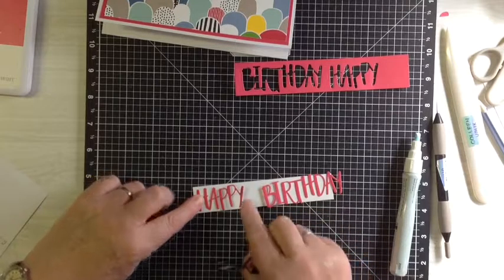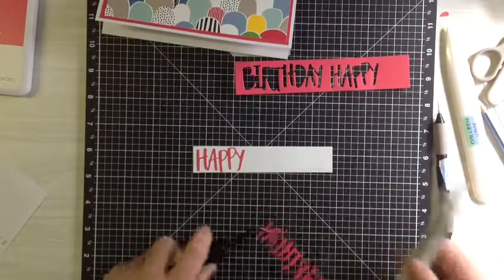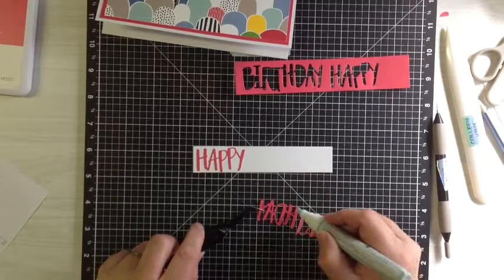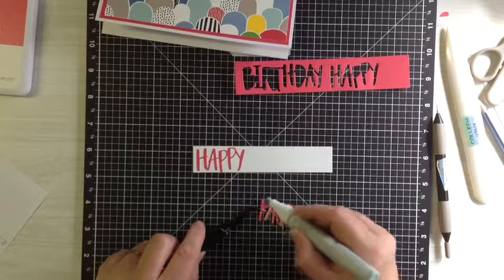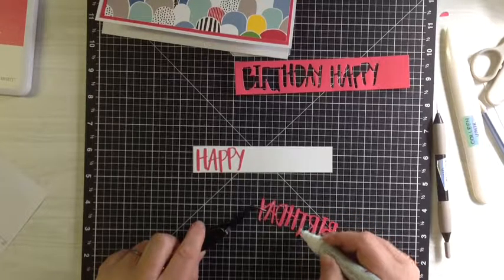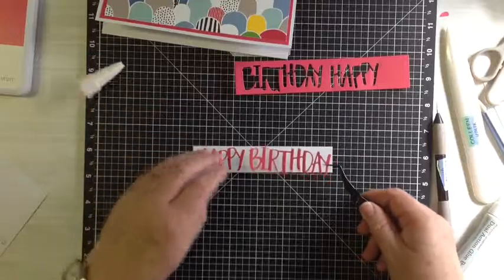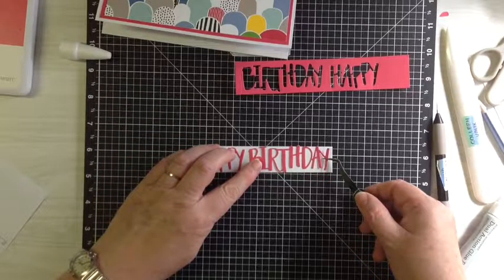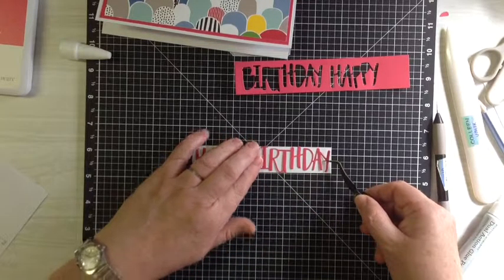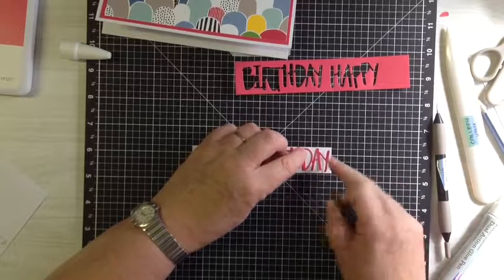Now we're going to burnish and fold all our score lines. That's what it'll look like when you've cut it — you've got three, three, and two and fifteen sixteenths of an inch. Now we're going to stamp our birthday greeting in raspberry. That's the one that says 'Happy Birthday to You' out of the Birthday Sparkles, and it's just going to be stamped there like this. I could have done a better job but I'll live with it. As you can see they're magnetic, so everything sticks to them.